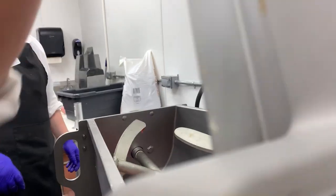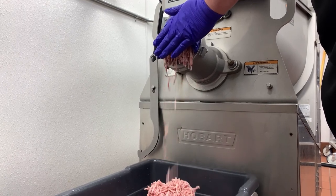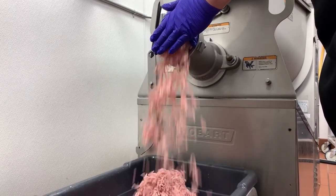Now that we've got our pork and our ham chunked up, we're going to go ahead and run it once through the grinder. This will give a good blended consistency throughout the mixture.